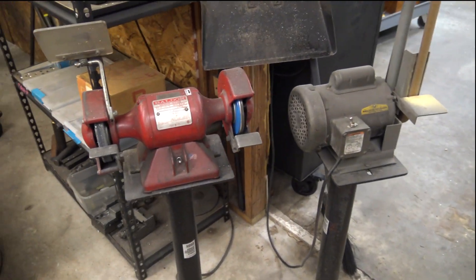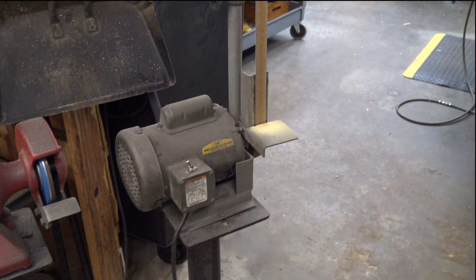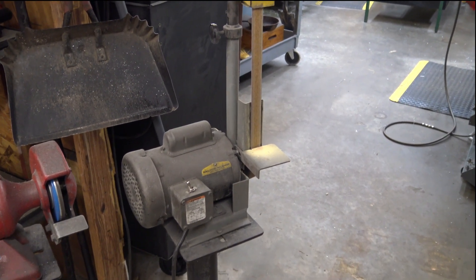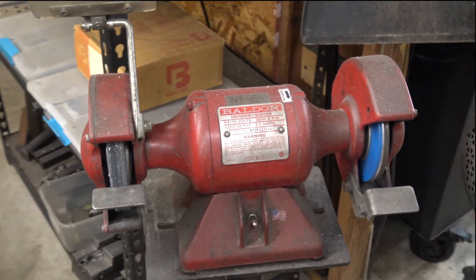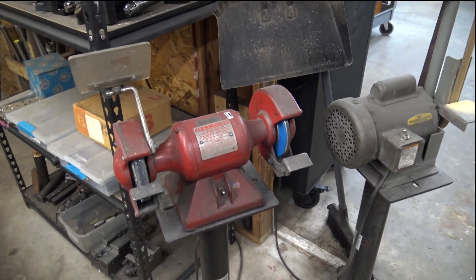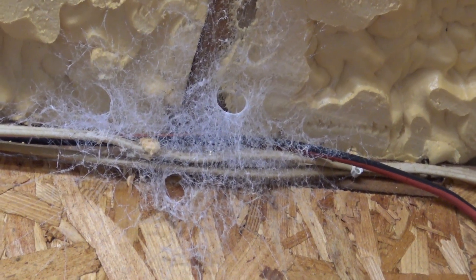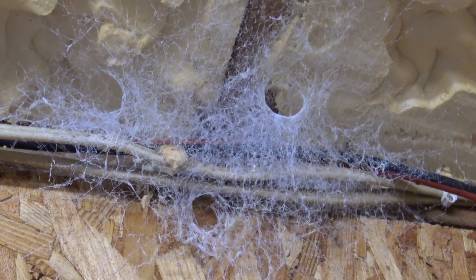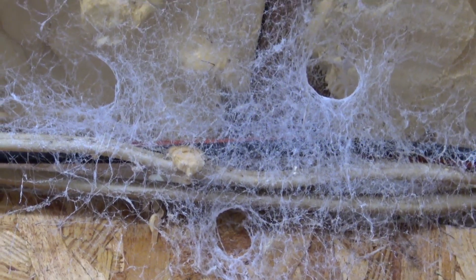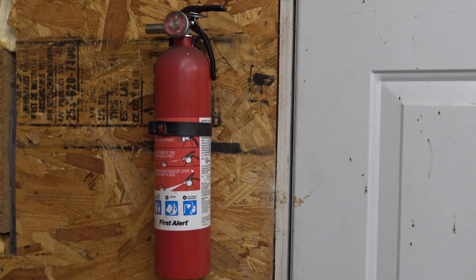This is our bench grinder and our belt sander. We use this for sanding the edges and burrs off of parts. A lot of times I'll use this bench grinder when I don't have a bolt the right length — I'll just grind it down. It gets a little dusty over here. This is a cool little spider web that's been getting bigger and bigger over the year — can't wait to see how it turns out, maybe a spider in there. We get a lot of spiders in our shop. And this is our fire extinguisher, in case we accidentally start a fire so we don't burn the shop down.